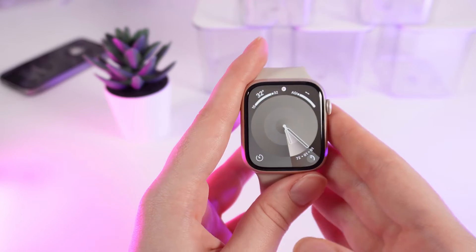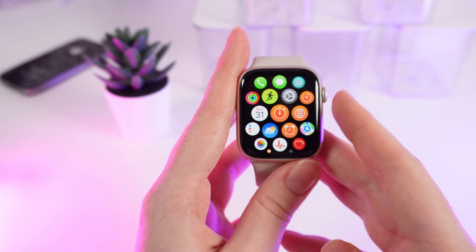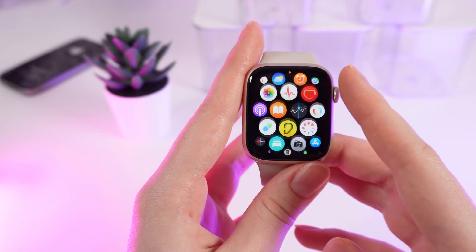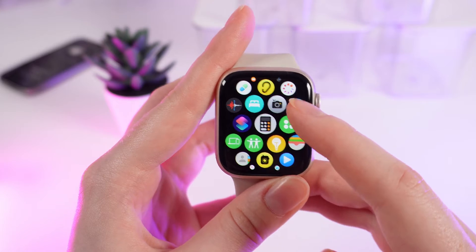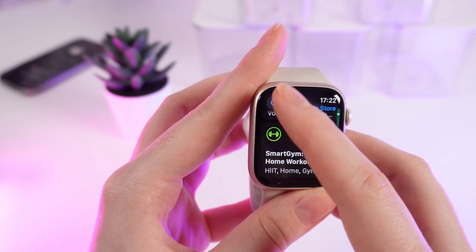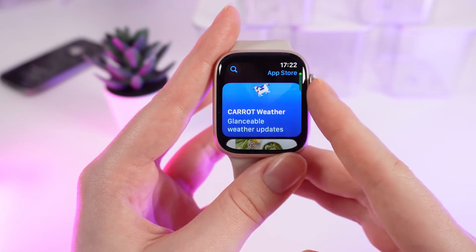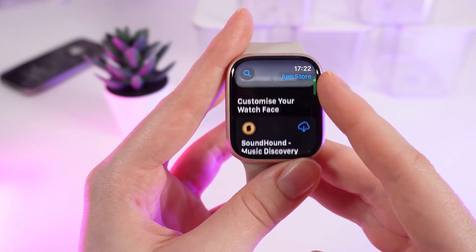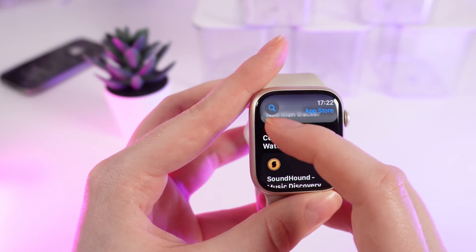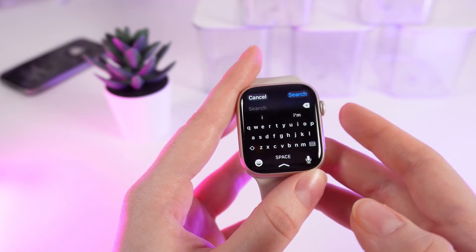Now let's go to the application install. Click on the digital crown to open the list of applications and scroll down until you see the blue App Store icon. Click on it and you will be on the home page. Right here you can browse through the applications, find something new, or you can click on the search icon to search for a specific application.